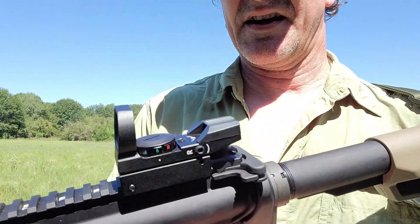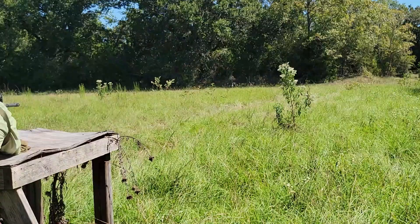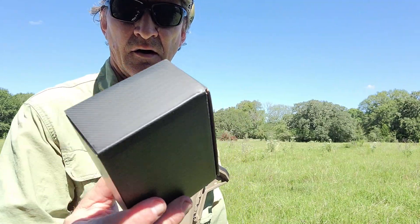This reflex sight is actually pretty awesome. Good for a civilian. It's holding at zero so far and probably will for the rest of the day. Back to shooting.